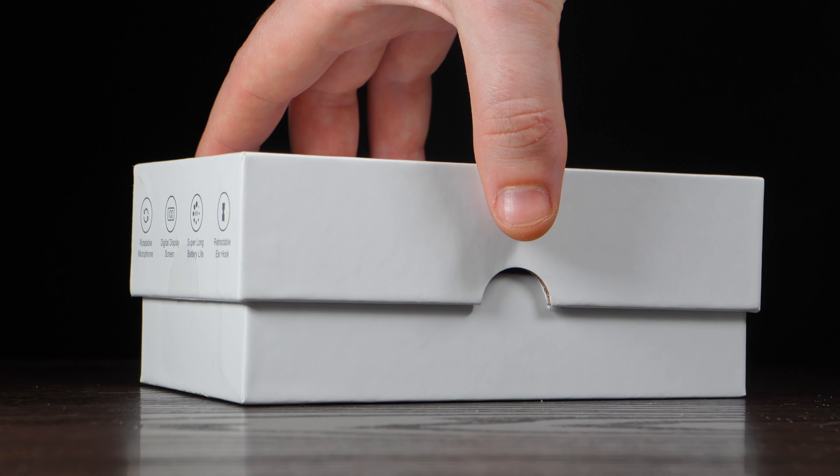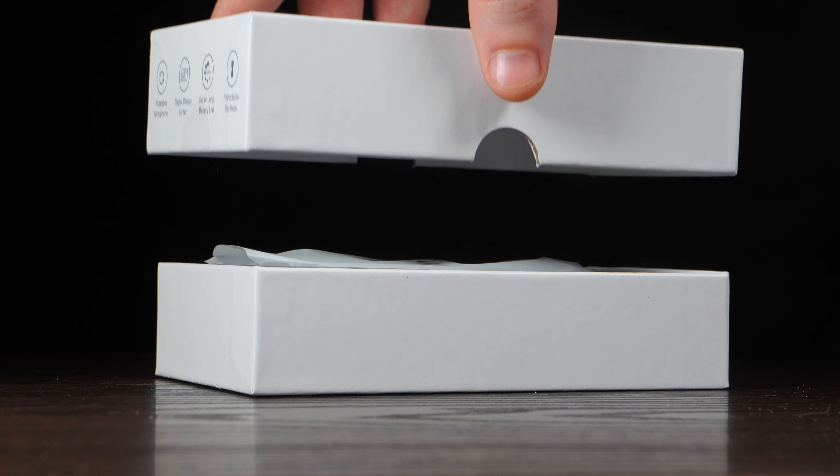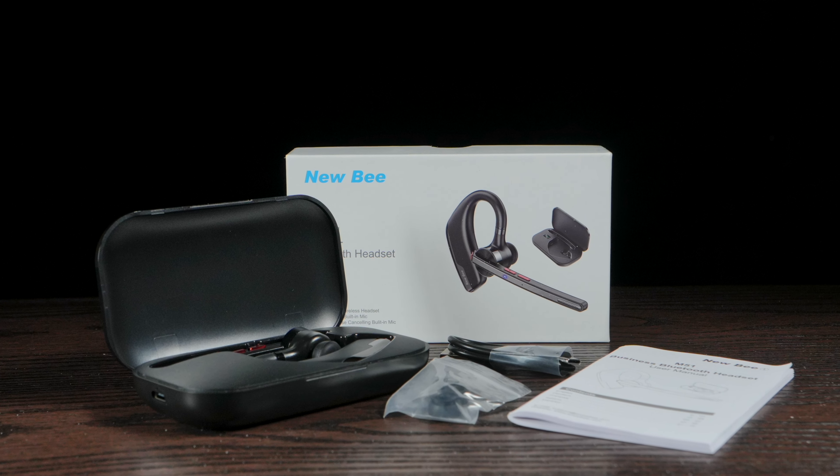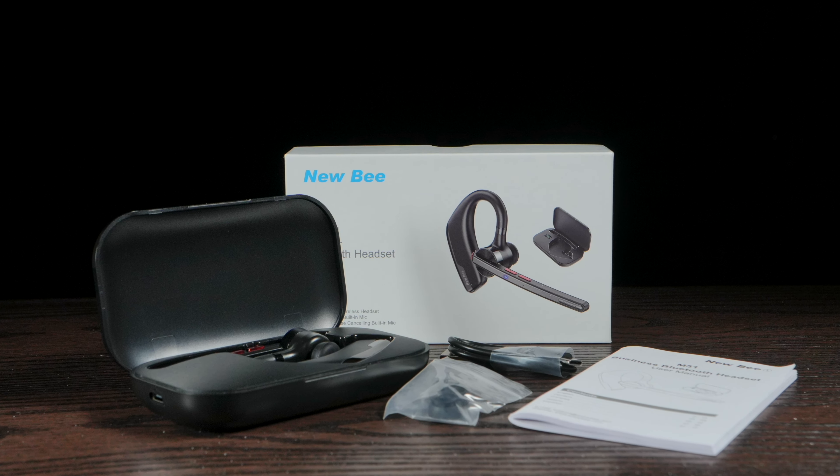Unboxing the device and you really don't get much. The package includes the headset, the 500mAh charging case, three sets of ear tips, a short USB-C charging cable, and your very basic user manual.